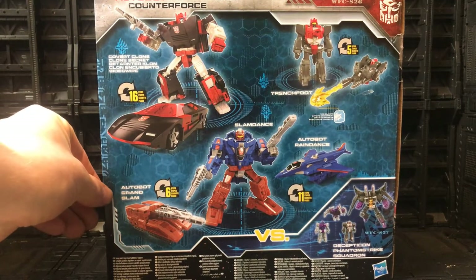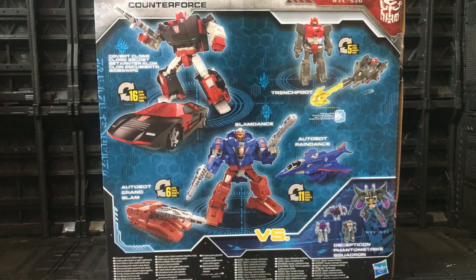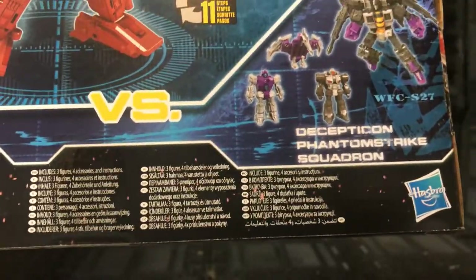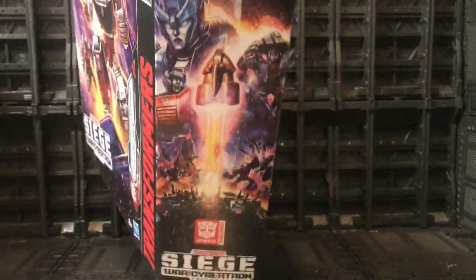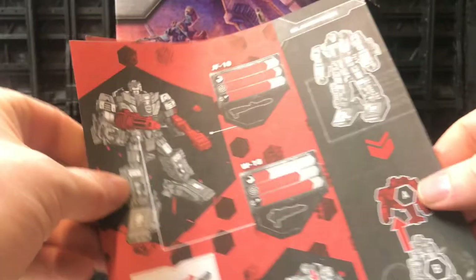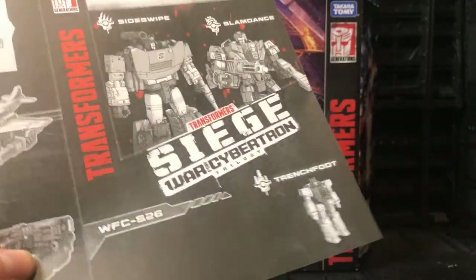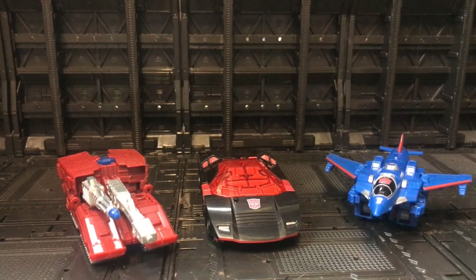At the back we have the product shots of Covert Clone Sideswipe, Trench Foot, Autobot Grand Slam, and Rain Dance, who form together to make Slam Dance. We also see the Decepticon Phantom Strike Squadron, which is the one you cannot get anywhere. At the side we have the fantastic Siege artwork — the box is really really nice. Inside the box we also get the instructions for all three bots respectively, quite a large instruction manual, though both have quite simple transformations.